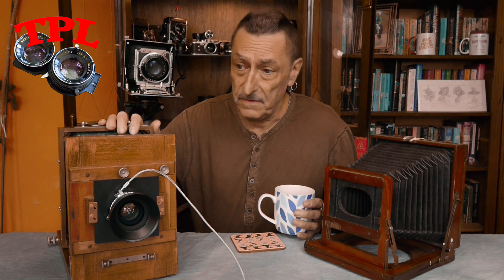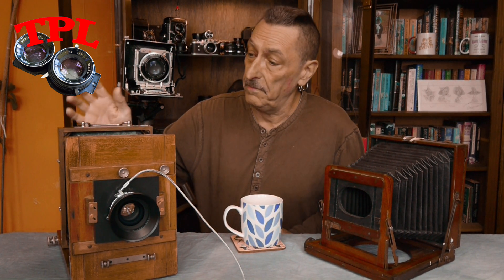As I hear those of you who regularly look at the channel cry - you've already got a 7x5 camera. You've got the lovely old European travel camera which I built and have taken quite a few images on now. And yes I do, and it's great, but it has a couple of disadvantages. It's relatively delicate because it's an antique, and it also has very few movements - in fact only one, and that's rise and fall on the front standard.